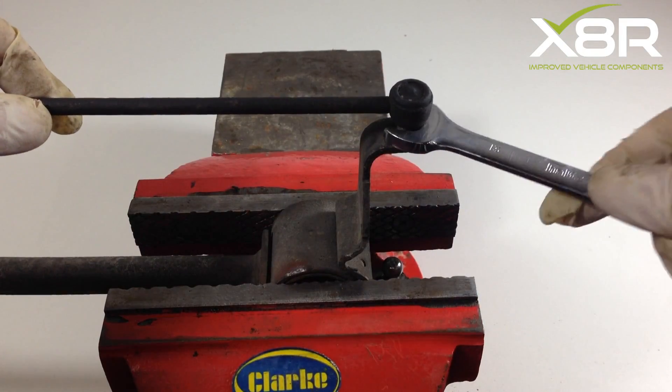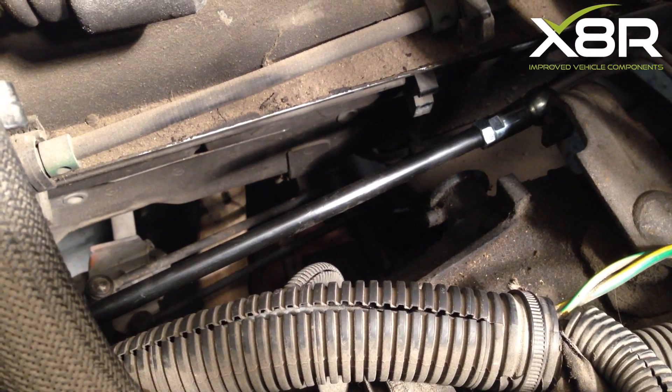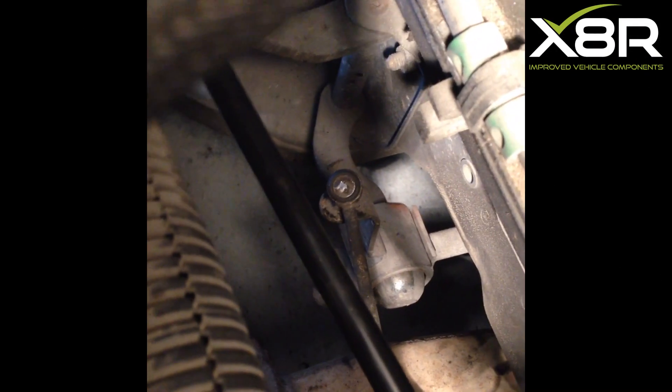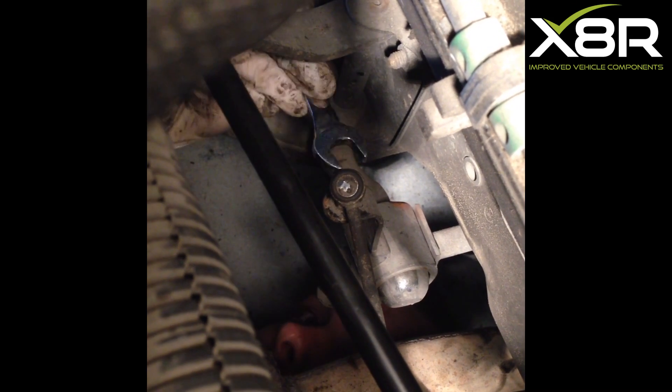To remove the second rod, using a 13mm spanner, get the spanner behind the rod and lever back. This will pop the rod off the ball joint. Repeat the same process on the other side of the rod. When refitting, make sure you've fitted the dust covers, greased the rod, and once the rod is clipped into place, also fitted the retaining clips.